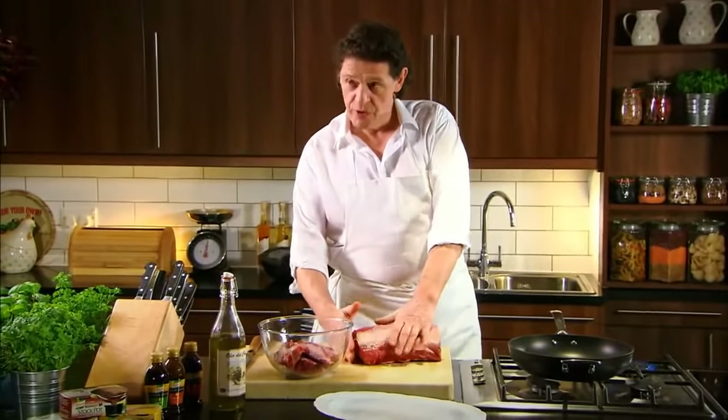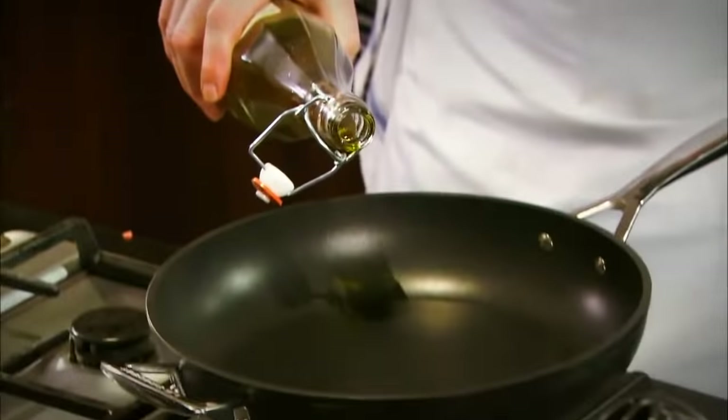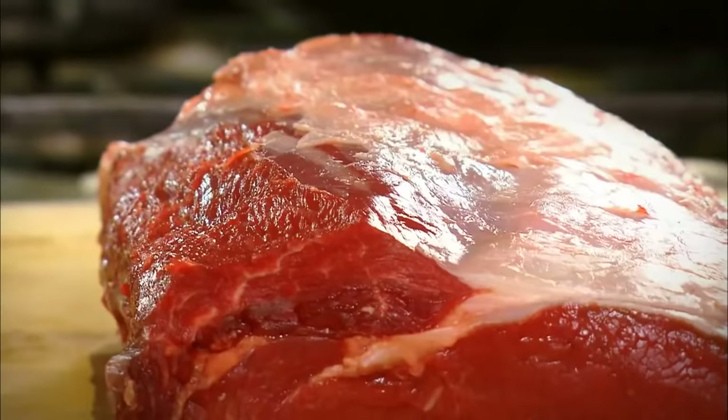So here we have a rib, as you can see, from the sirloin into the rib. A little olive oil or a little dripping — it's your choice what you use. I like my beef medium rare.